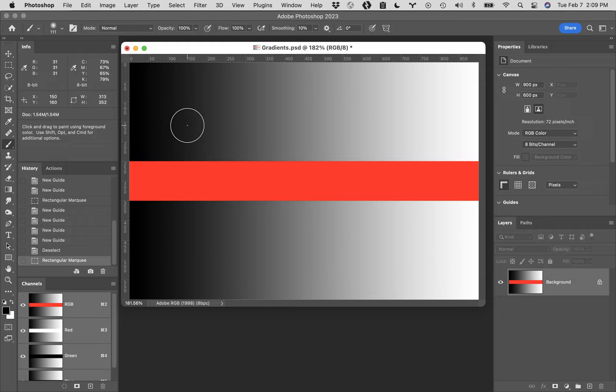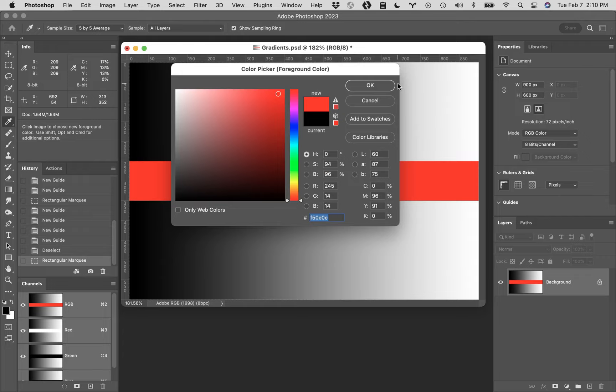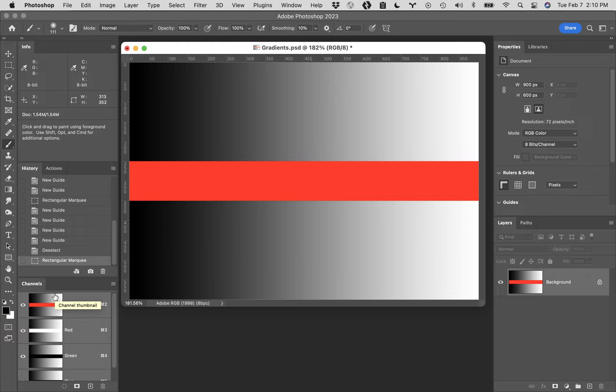I'm going to hit the D key, which will default my foreground and background colors to black and white. Right above the foreground and background color there's a little icon that's also black and white - clicking that will also revert your colors back to black and white. So if we click the foreground color and make it red, the D key defaults it back to black and white. It's something we want to get back to a lot - it's sort of the starting point.